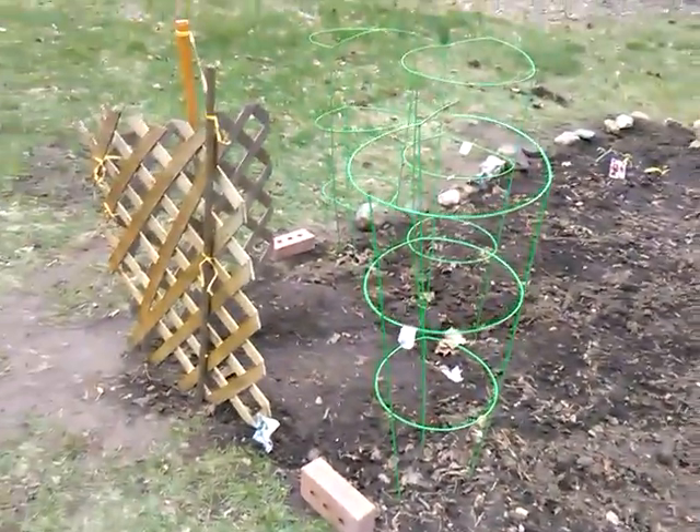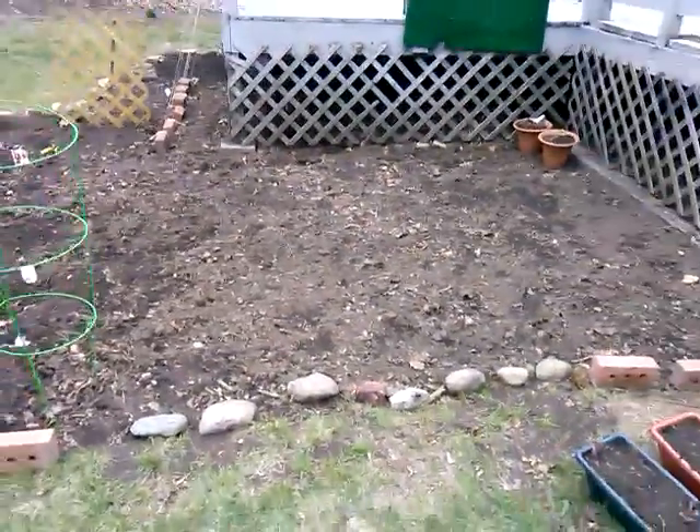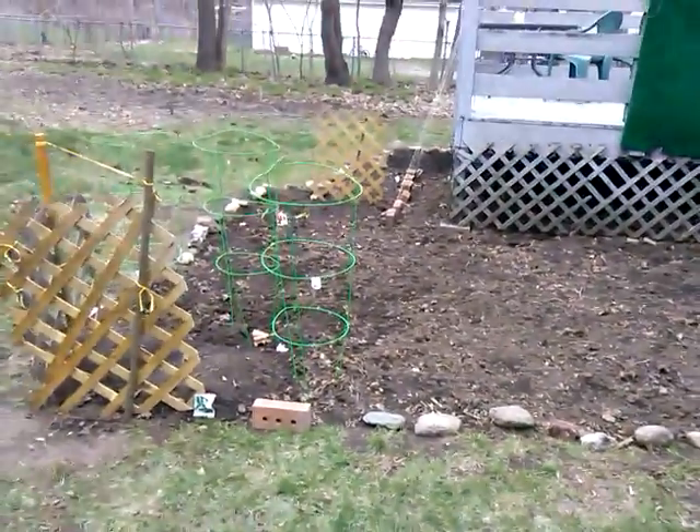I gathered all these rocks from around the property, and so this is what it looks like before anything's actually growing.